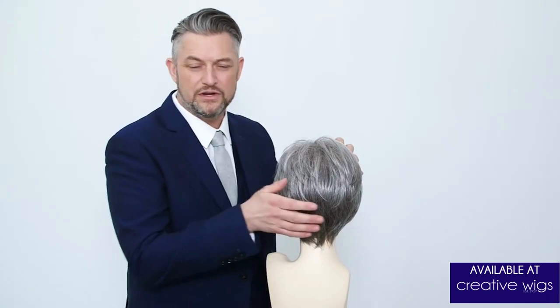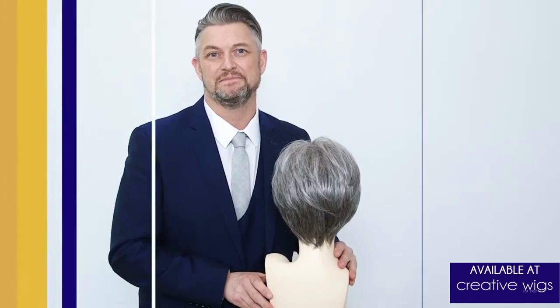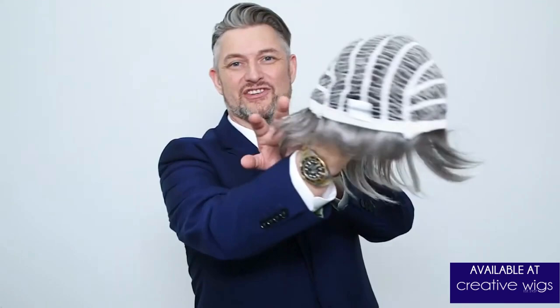You can see we have the layers running throughout the crown and running throughout the back of the hair, which just keeps that maximum body and femininity. Suzanne is a synthetic wig with a machine-made cap that has adjustable straps in the neck.